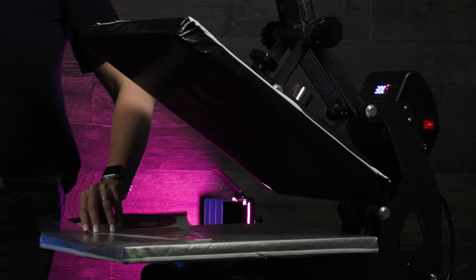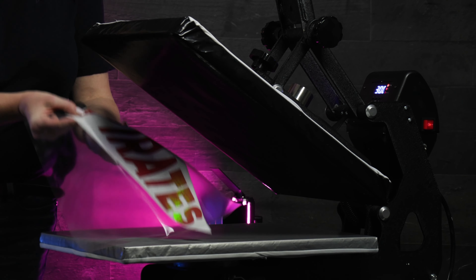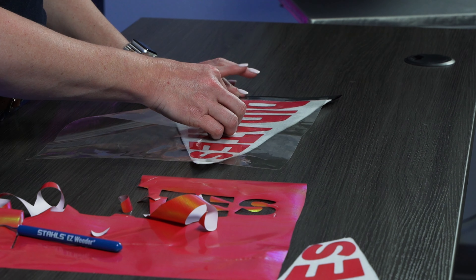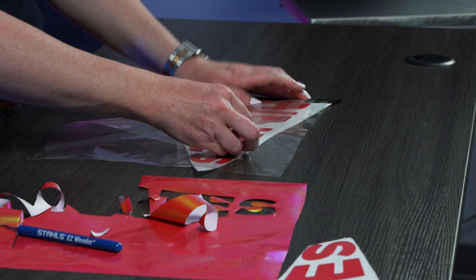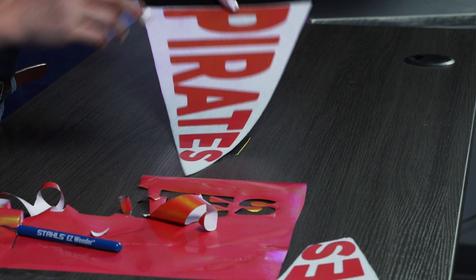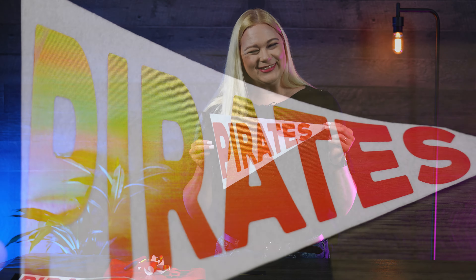Remember it's a cold peel, so as much as we want to just rip this right off, we're going to let that cool off for a moment. Now that this is nice and cool, I can just pull this carrier off. It's nice and sticky, and just like that we have a great pennant — this is actually my son's high school team, the Pirates.